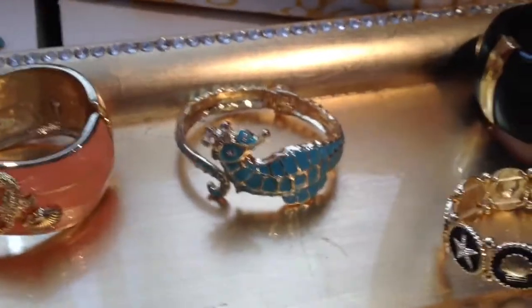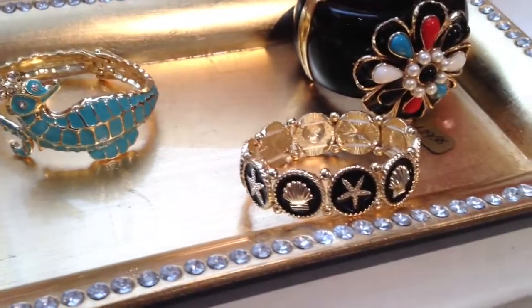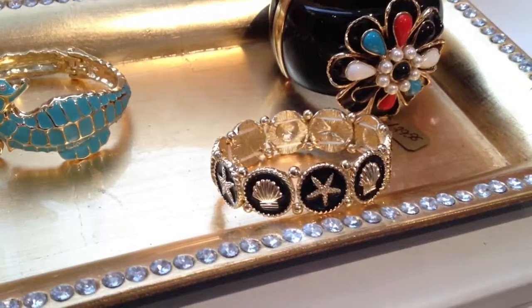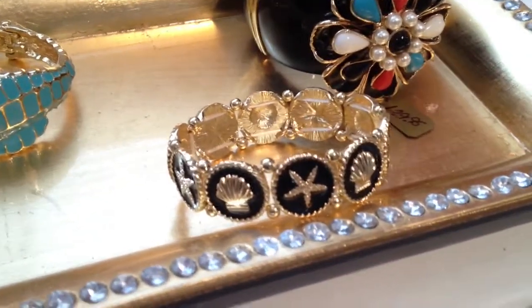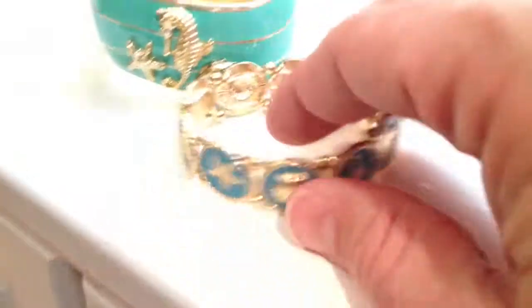We have the seahorse in turquoise here, and then we have the beautiful black starfish sea life bracelet. It has all the shells, starfish, the seahorse, and the sand dollars on it, like we saw in the last bracelet. And we also have this in a beautiful turquoise color as well.